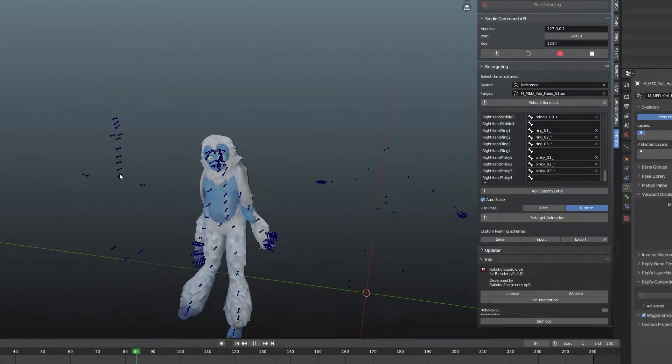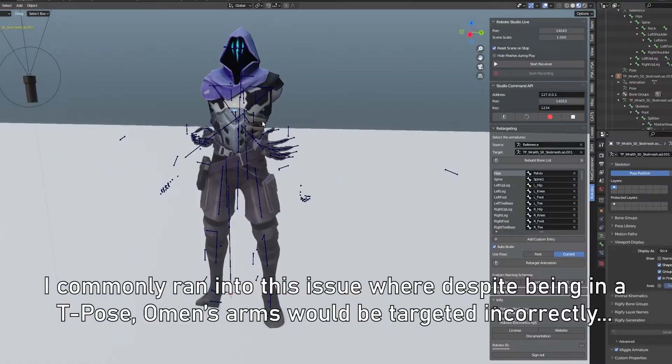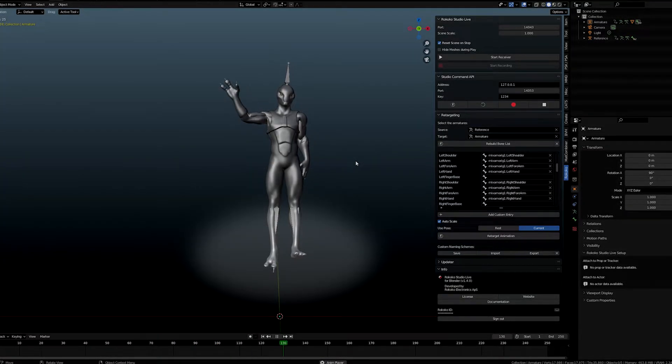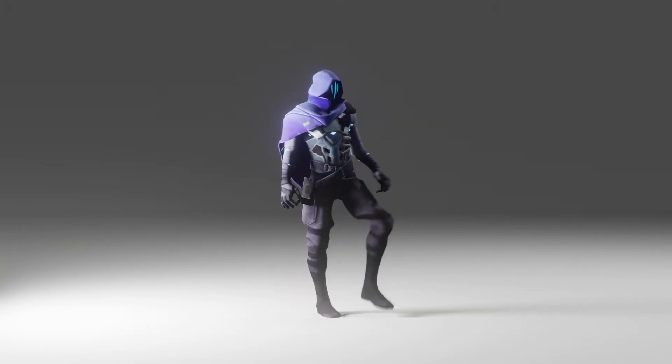One thing I might try in the future is two-person recording, because the Kinect is capable of tracking two different people at the same time. Rococo was surprisingly where I had the most trouble — I'm not sure if it's something I just need to research more or if the armature skeletons for Omen and other characters I tested aren't optimized for retargeting, but it was difficult to get good results. Jittering was much more noticeable on the retargeted armature, and there was also some weird drift in bones from retargeting. If anyone has tips for getting Rococo to work, please leave them in the comments.